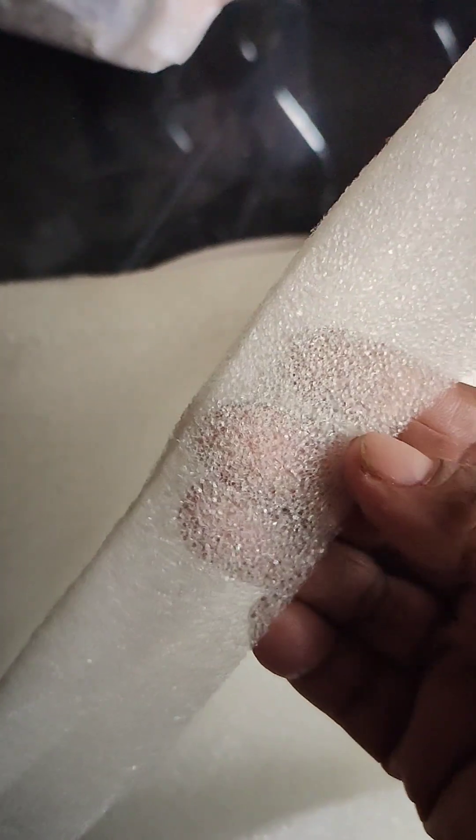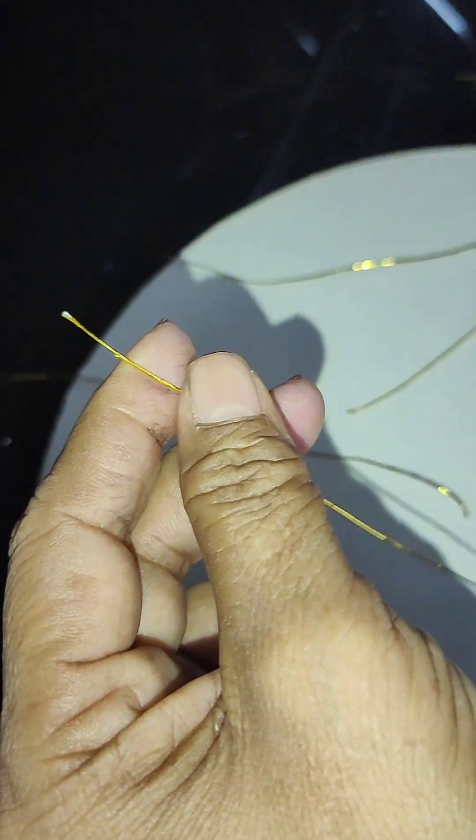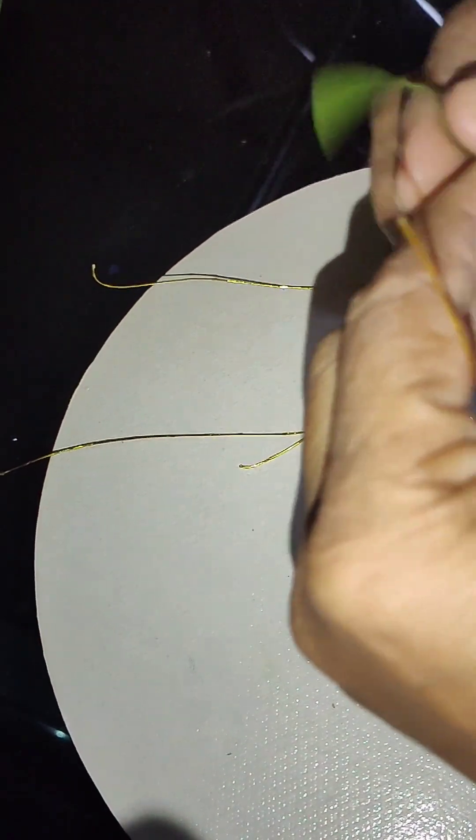Sponge sheet. I am going to show you a dress. I am going to show you a sheet, and I am going to show you a little bit.